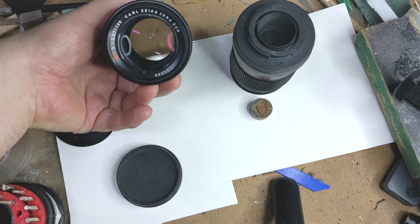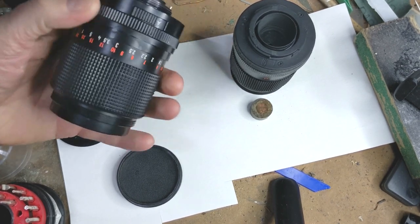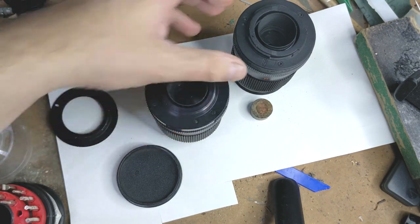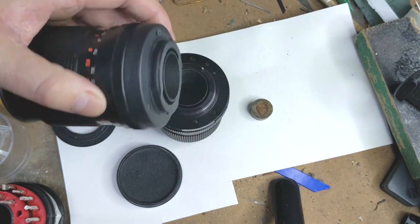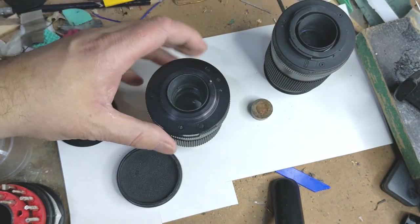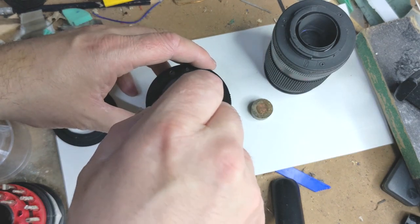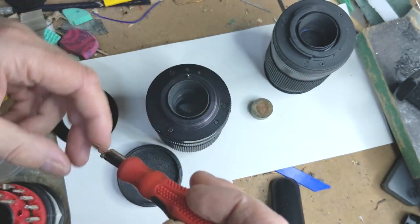So this is the 135 Carl Zeiss Sonnar lens — the black multi-coated version — and it's the Pixel Valve adapter that the customer has replaced, put on one of these. The first thing we need to do is remove those three big screws.